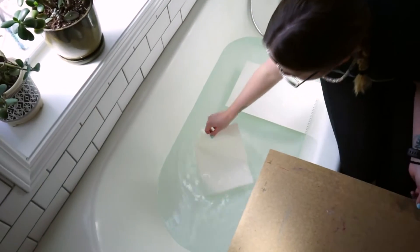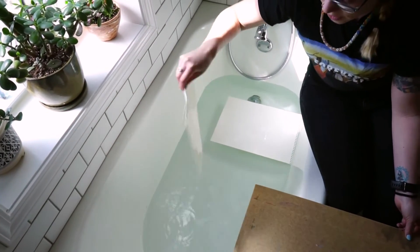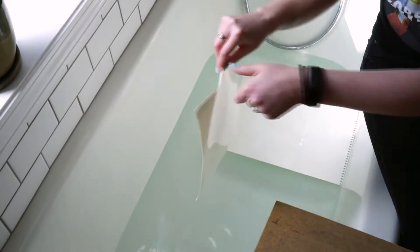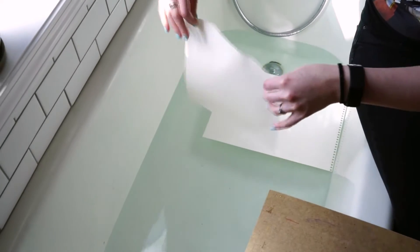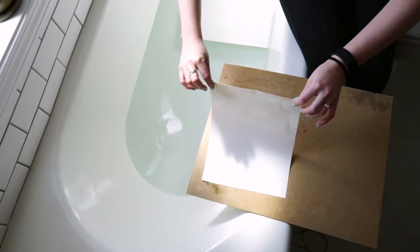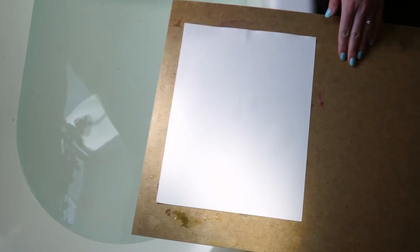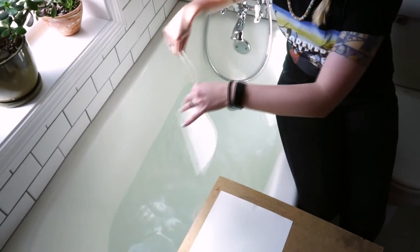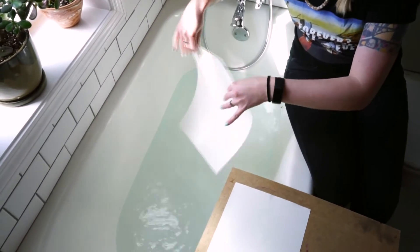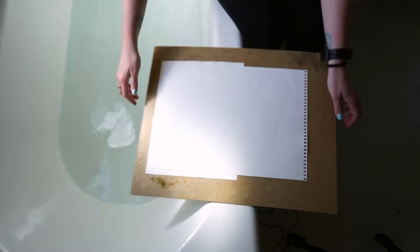After soaking for a couple of minutes, you'll know the paper is ready when it's nice and flimsy. Take it out of the water and shake off as much excess water as you can. I'm going to place it on my drawing surface and wipe off some of that extra water with my hands — in college I had a big squeegee, but now I just use my hands. Then we'll head back to the studio.